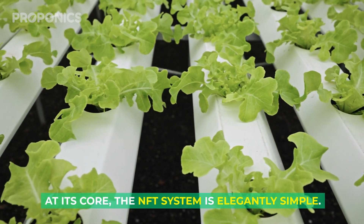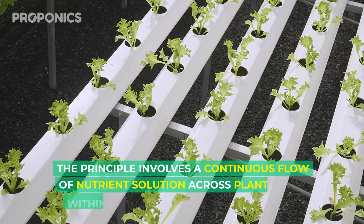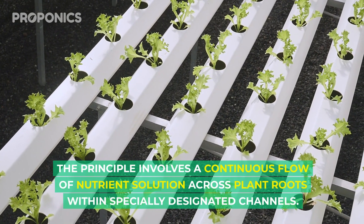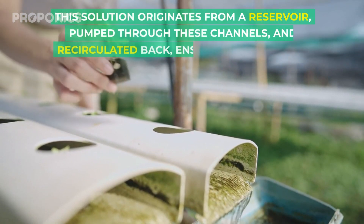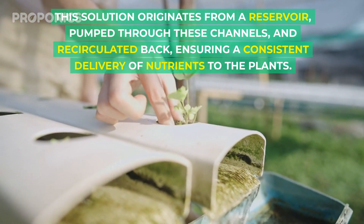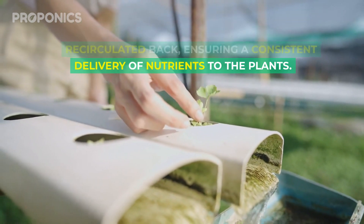At its core, the nutrient film technique system is elegantly simple. The principle involves the continuous flow of nutrient solution across plant roots within specifically designated channels. This solution originates from a reservoir, pumped through these channels and recirculated back, ensuring a consistent delivery of nutrients to your plants.